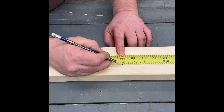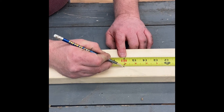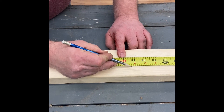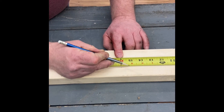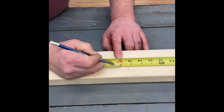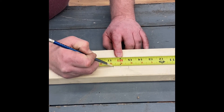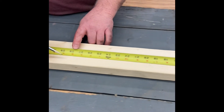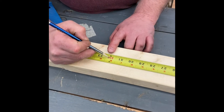That 16 inches is on center — that's where the center of the stud is going to be. So we need to make two tick marks: move back three quarters of an inch one way, and add three quarters of an inch the other way. That's where the stud is going to fall.